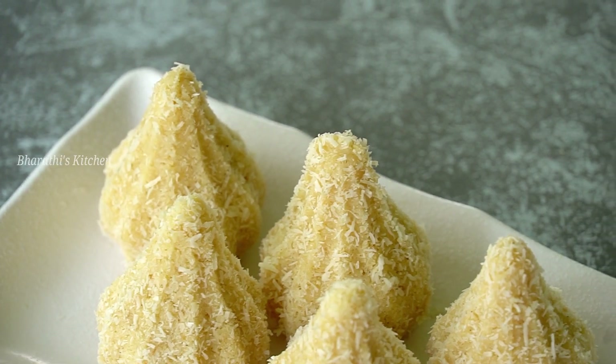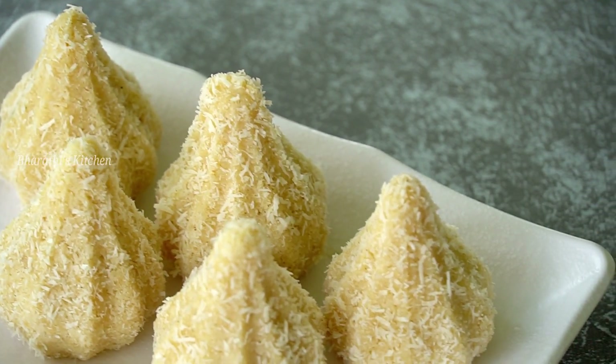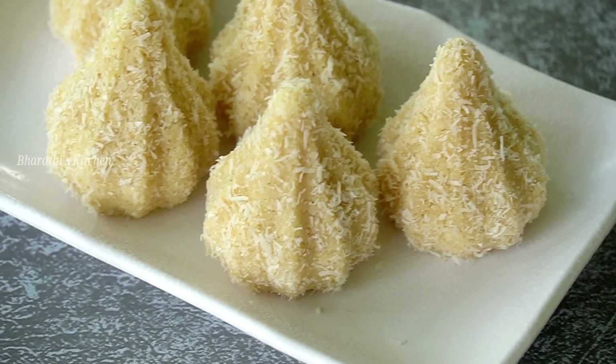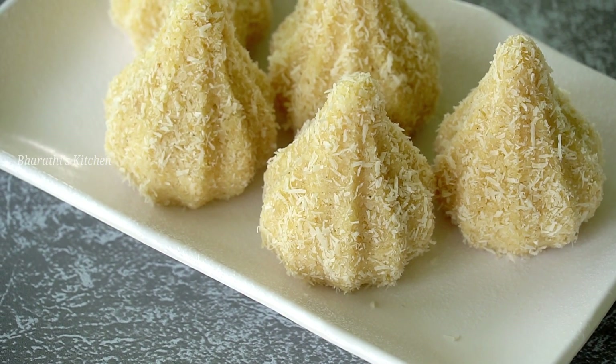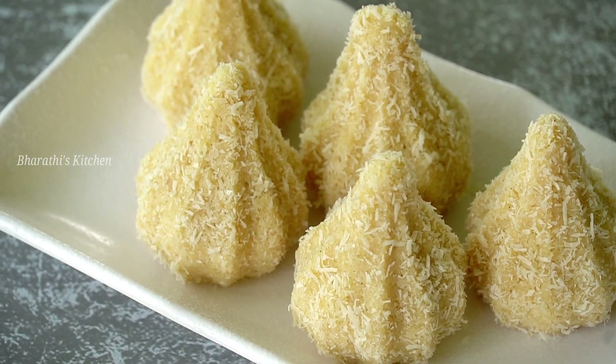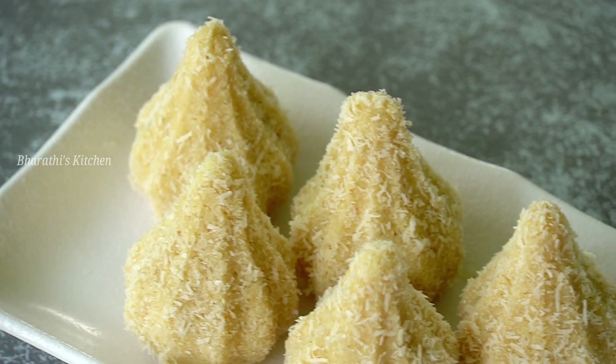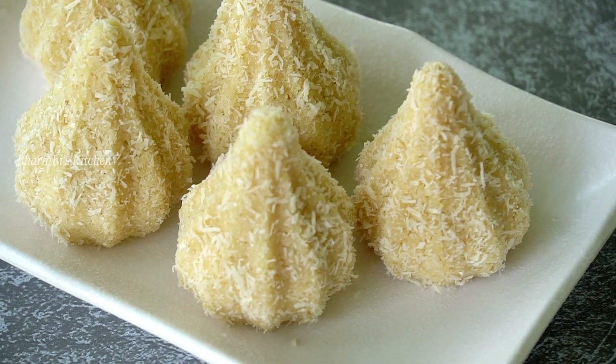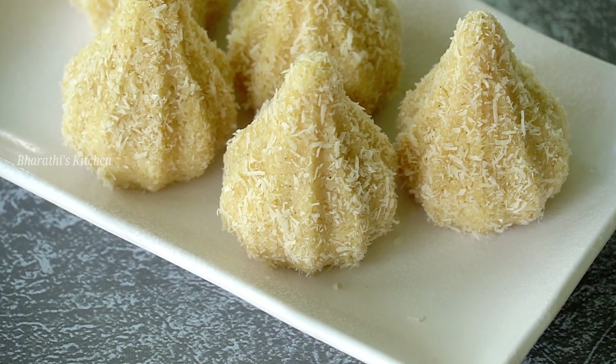I will show you a very simple recipe. I will prepare this recipe in 5 minutes with just 2 ingredients, traditional style.